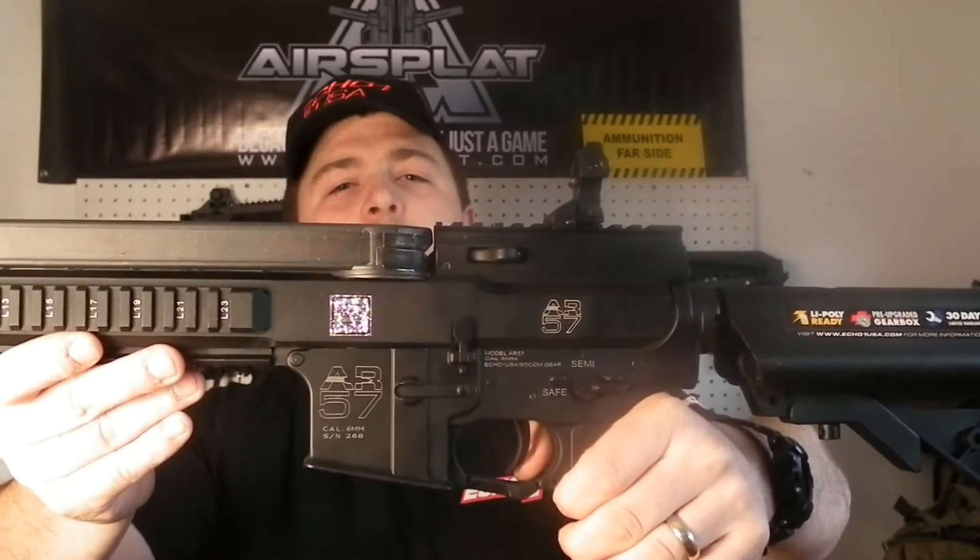It's TMC with Combined Arms. I'm here to do a review on the Echo One AR-57. This is a great gun. Echo One sent it out for us to try out, so we're going to give you a little rundown on it and see what you think. We'll also get out and do a little accuracy test in a little bit. So, first impressions of the gun.